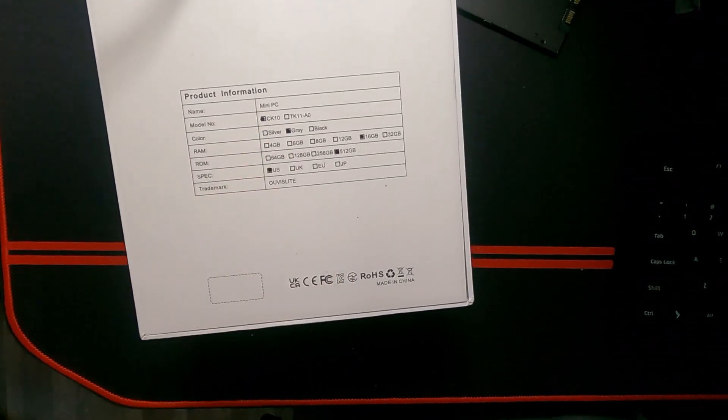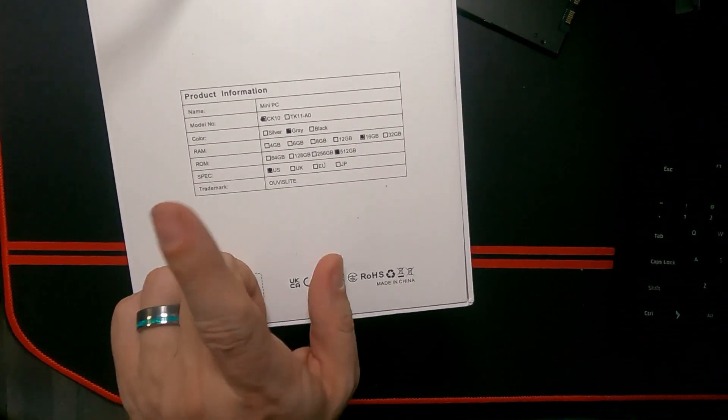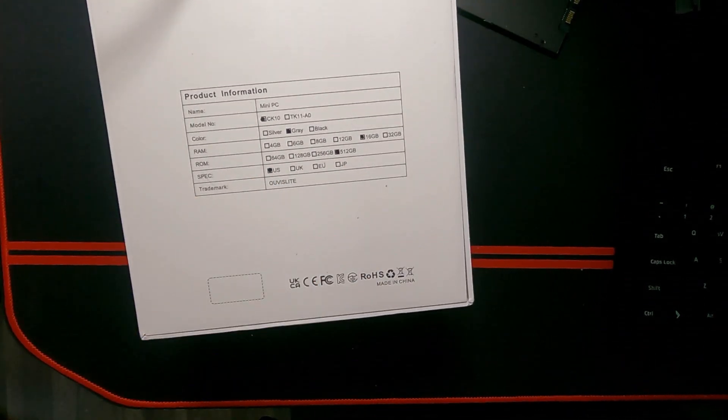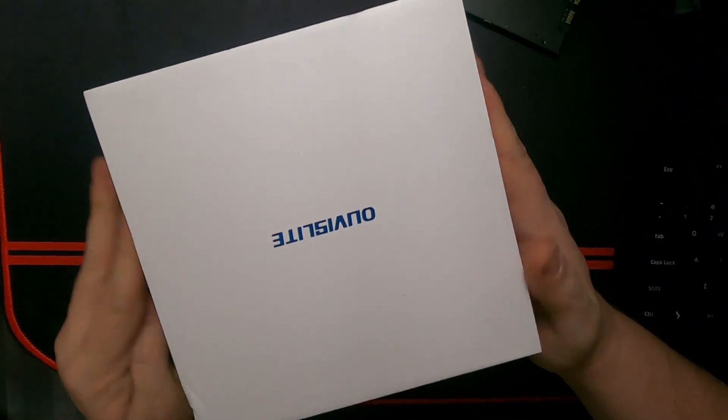This is the CK10 model in gray with 16 gigs of RAM and 512 gigs of hard drive space with the US spec. And that's it — there's really nothing else on any of these other sides. So let's take the lid off.